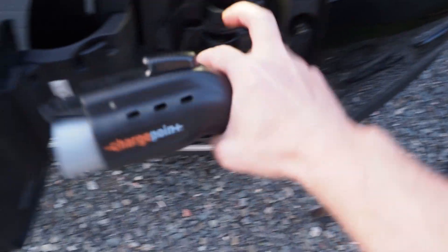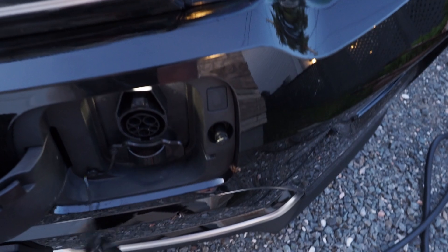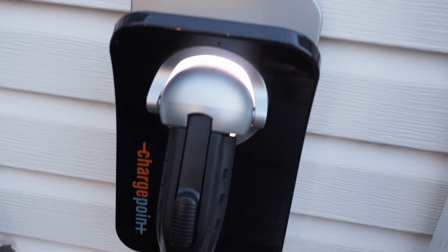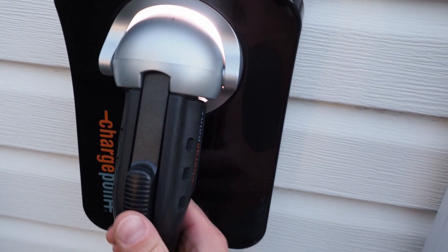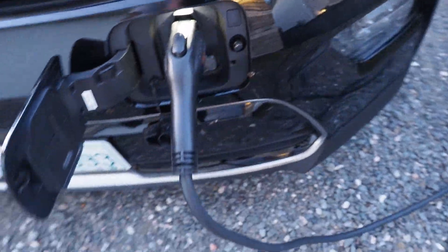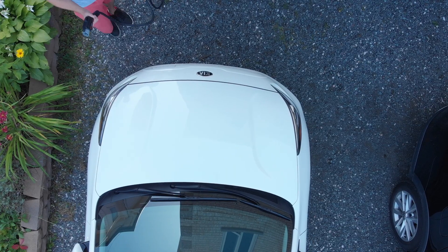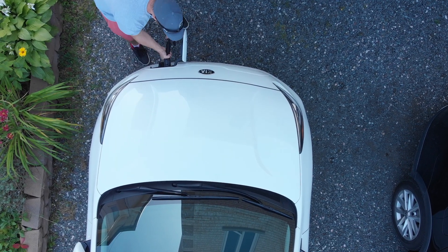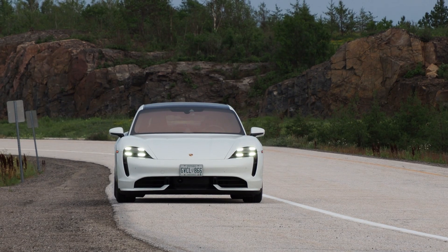This is an entry-level ChargePoint charger and it cost around $700 shipped. It's a basic Level 2 charger with a wall-mounted holder and a handy LED light that makes it easy to see in the dark. When deciding on which charger you'd like, be sure to keep cord length in mind — many chargers are offered with standard and extended cord lengths. Consider the parking situation near your charger and the location of the charge port on the car or cars you'll be charging.